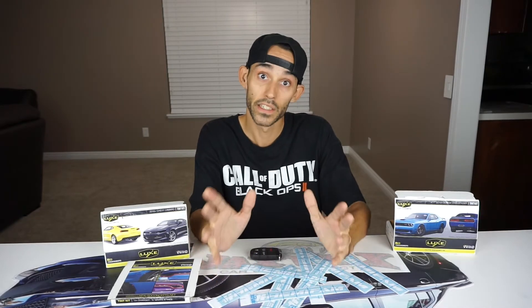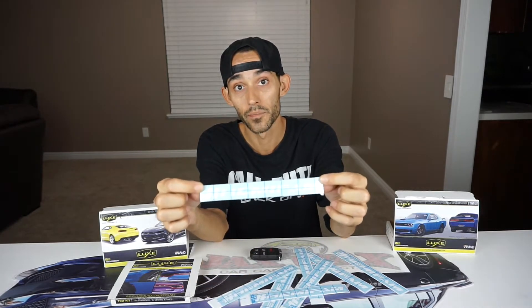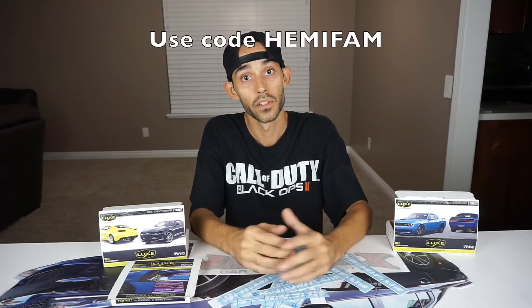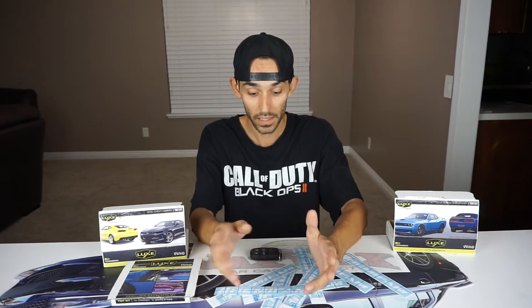Before I forget, I just wanted to thank everybody for the overwhelming support we've been receiving for our partnership with Lux Auto Concepts. You guys have been using the HemiFam code, saving yourselves cash off whatever kit you buy and getting the decals. I'm starting to get tagged in posts from people who've received their kits — you guys are doing amazing installs. It's great to see everybody tinting their own tail lights cheaply and easily at home.